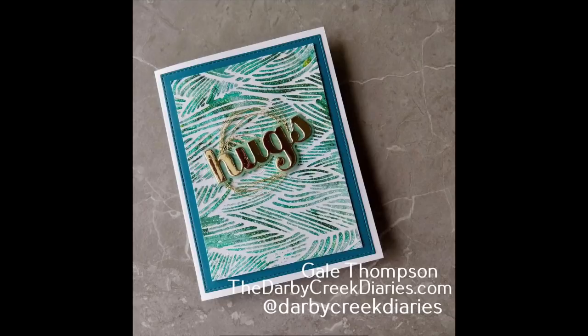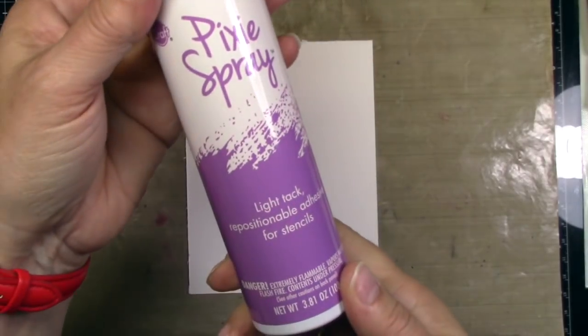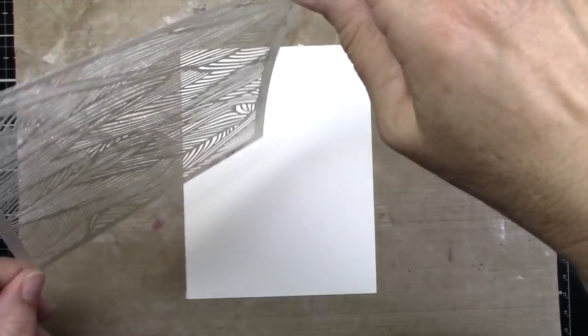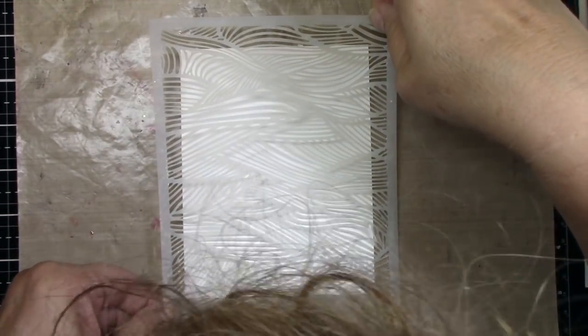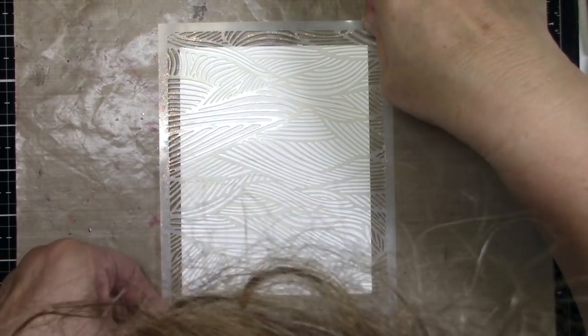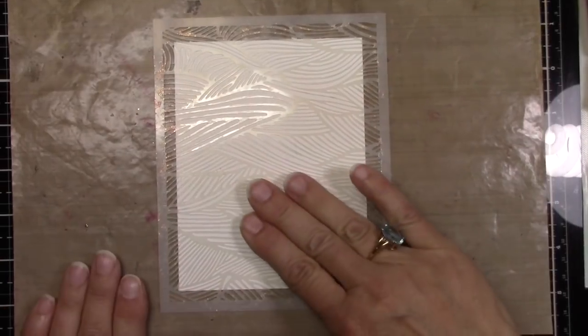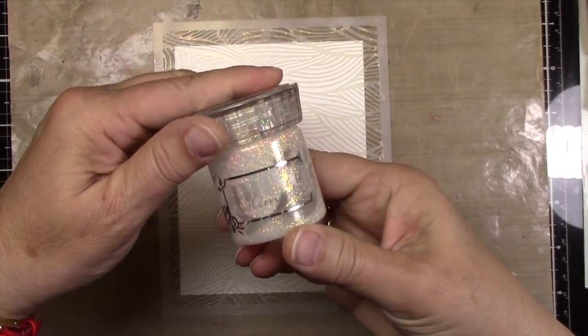I'm going to do several backgrounds, but that's the main one. I'm starting off with Ranger's watercolor paper. I've already adhered it to my craft mat. I'm going to use this pixie spray, which I'm telling you is the bee's knees. You want to follow the directions carefully on the can, but you can lay your stencil down and see it's not going to budge — it helps you especially with those detailed ones.